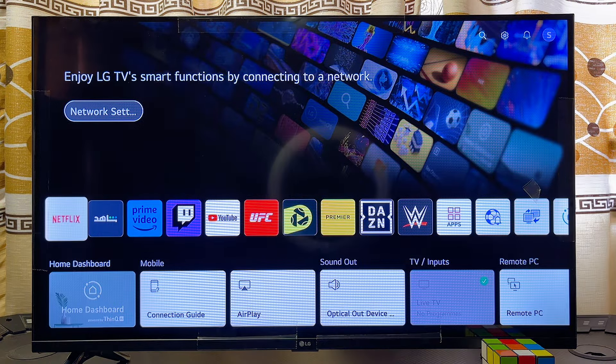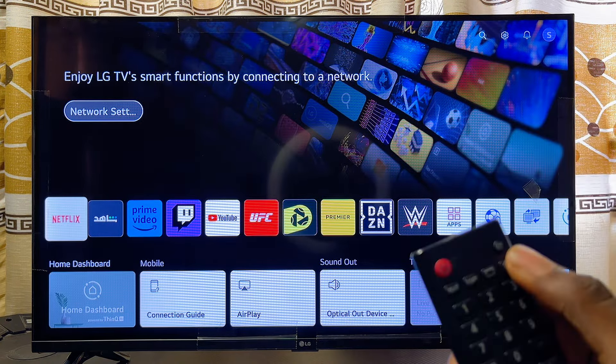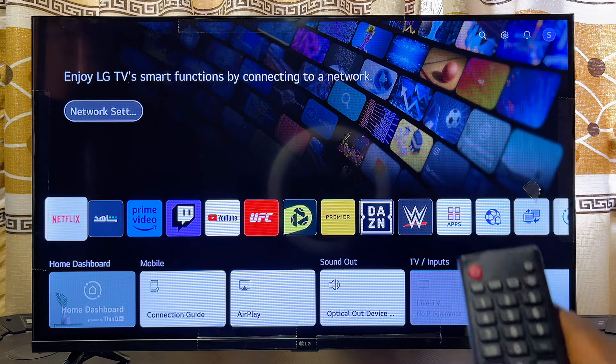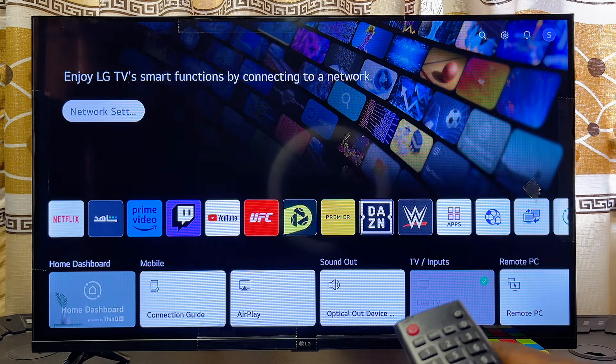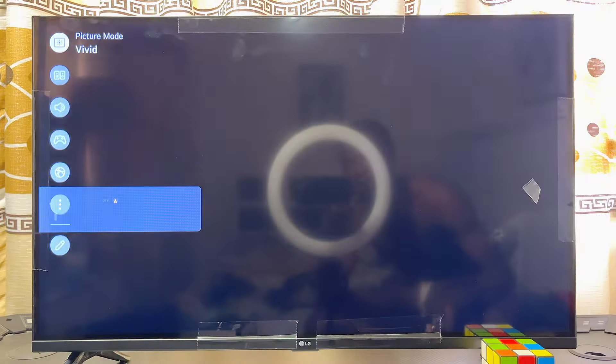Make sure you are at the home screen of your LG Smart TV, then go ahead and open up the settings. You can press the settings icon on your remote control, or alternatively scroll over to the settings icon and click on it.